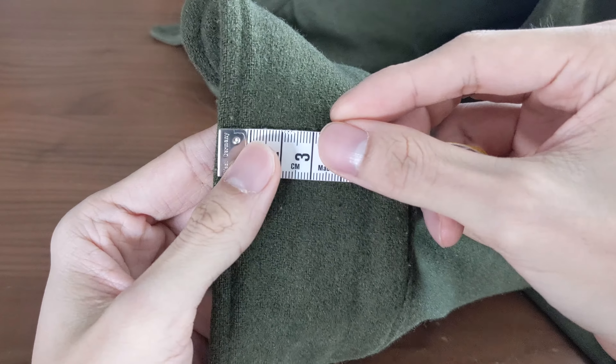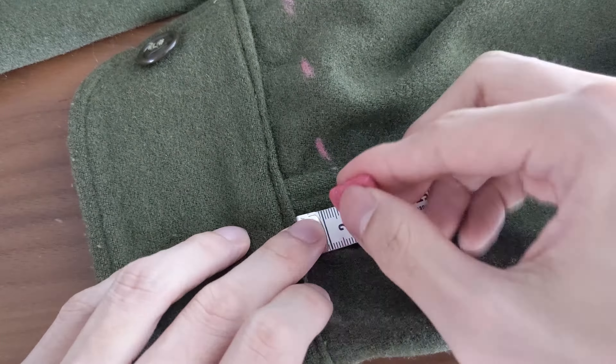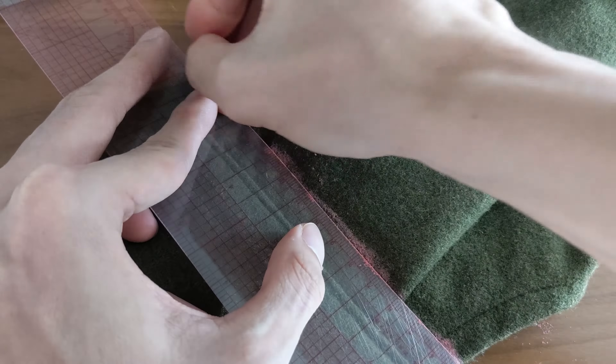Step 1: measure how much you want to shorten the sleeves. Mine will be 1.5 cm. So using a chalk, I'll draw a line 1.5 cm above the seam line. This is where my new seam line will be.